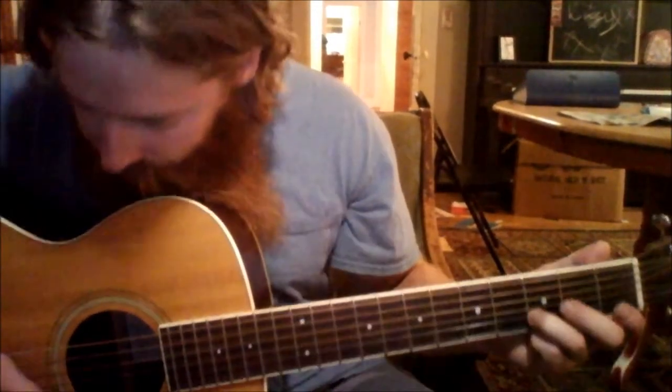So here's the A part. We'll make a partial G chord there, normal strum. Put down a D chord. So that's the A part.